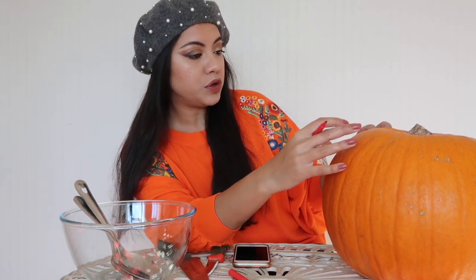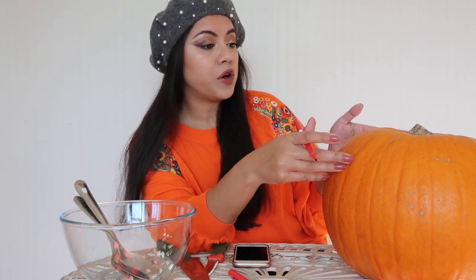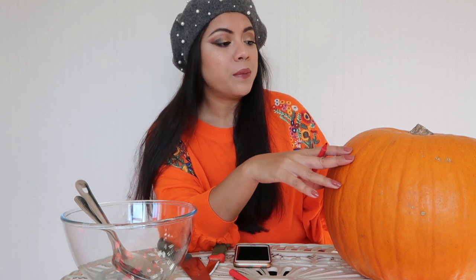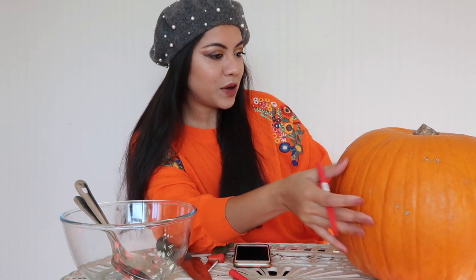First of all, if you have a scale I think it's better, but what's important is that your eyes, nose and mouth should be proportionate, so you have to draw accordingly. Many people would prefer to use a scale to have the measurement correct, but I would just go with my guesswork. I can't draw very well, but on a pumpkin I'm just about okay.